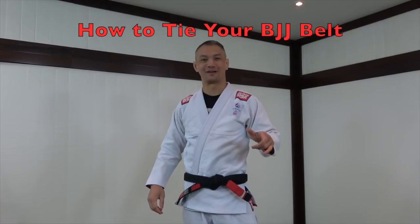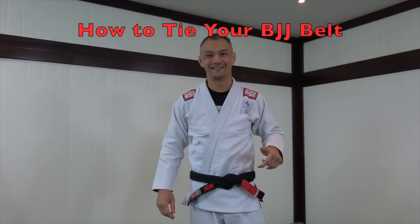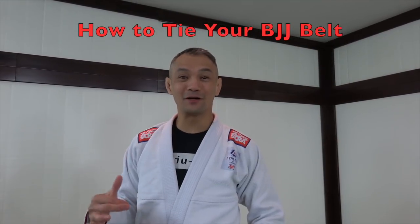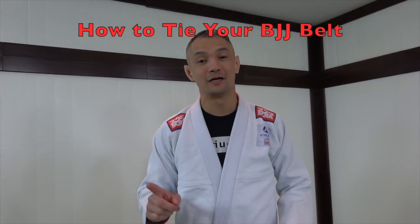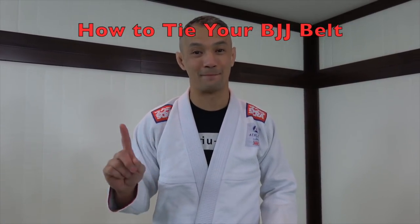When you're a black belt, you'll be able to tie the belt this fast. Hey everybody, Richie Yip here, one of the black belt instructors for In-Fighting Training Centers. I'm going to show you how to tie a belt.